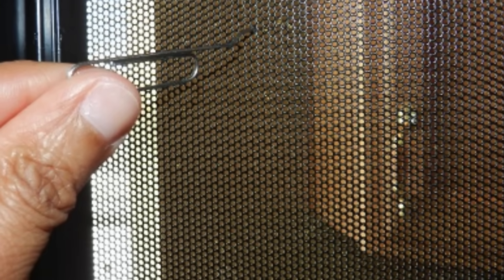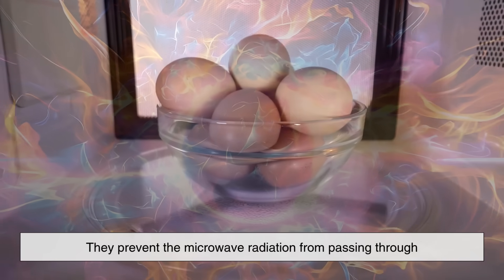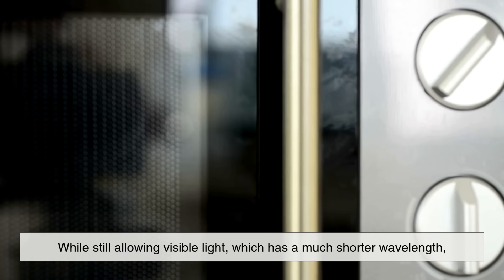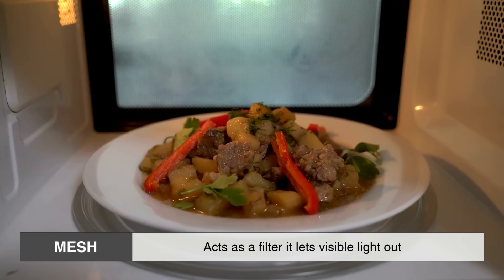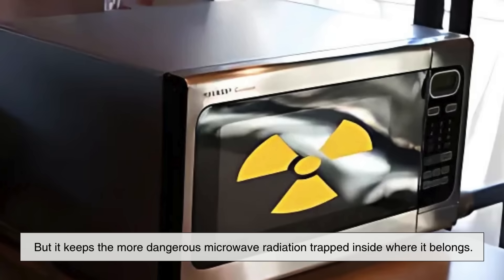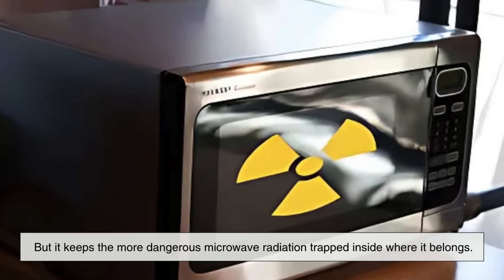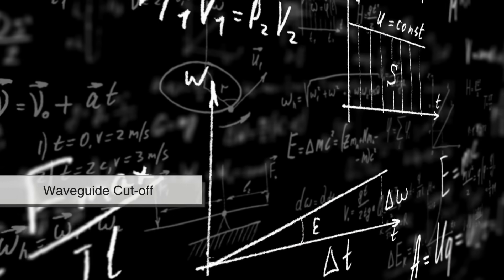The holes in the mesh are carefully sized and spaced to block the 2.45 gigahertz microwaves from escaping. In fact, the holes are much smaller than the wavelength of the microwaves, which is about 12.2 centimeters. Because the holes are so small — typically less than a millimeter in diameter — they prevent the microwave radiation from passing through, while still allowing visible light, which has a much shorter wavelength, to get through so you can see your food. So in essence, the mesh acts as a filter. It lets visible light out so you can watch your burrito spin, but it keeps the more dangerous microwave radiation trapped inside where it belongs. This is an application of a concept from physics known as the waveguide cutoff.